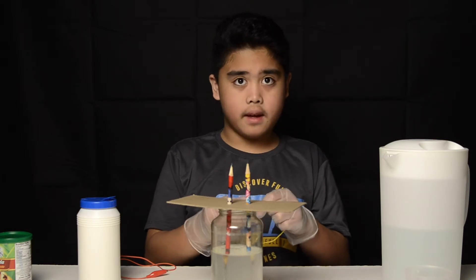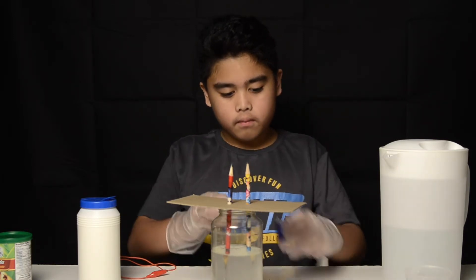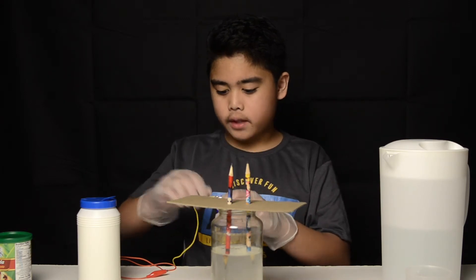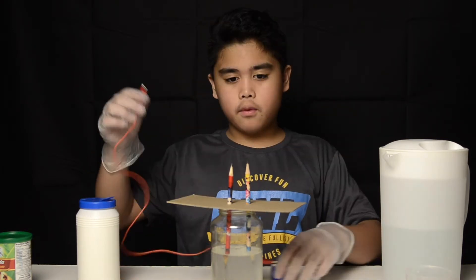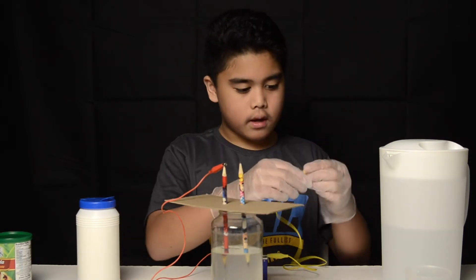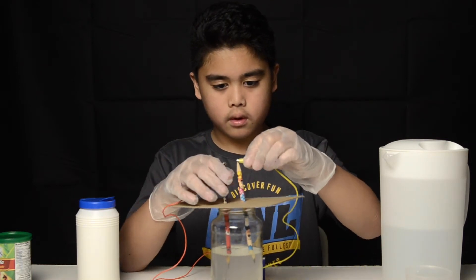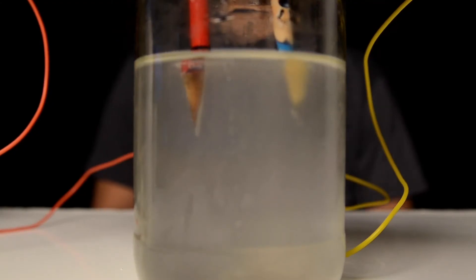Now the next thing we'll do is we're going to get our wires and clamp them on our battery. Now we're going to put the red one on the red terminal, and the other wire on the other terminal. It's already starting to bubble.